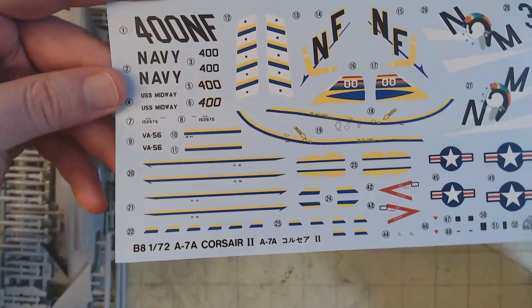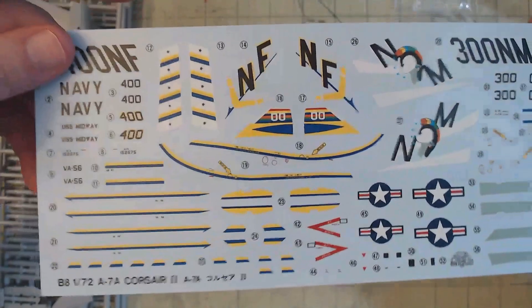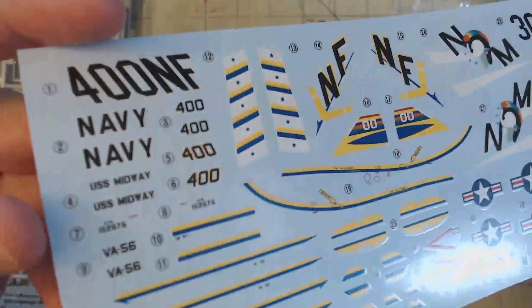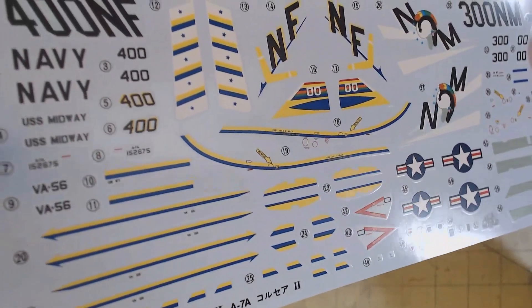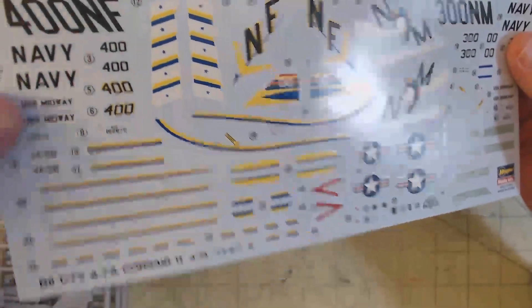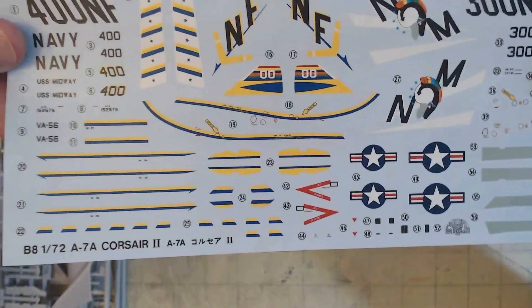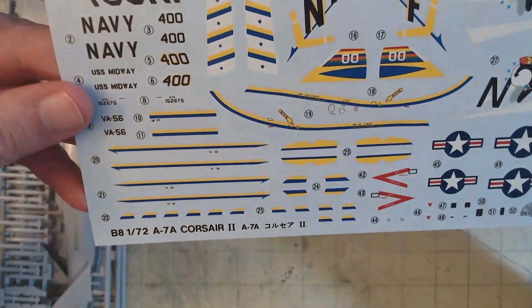Next up we have the decals, which feel pretty good. They're classic Hasegawa, so they're a little bit thicker, but they're not Tamiya level thickness. They feel like what you would expect from Hasegawa, and they're very sharp and very crisp. Overall, they look pretty good for decals.